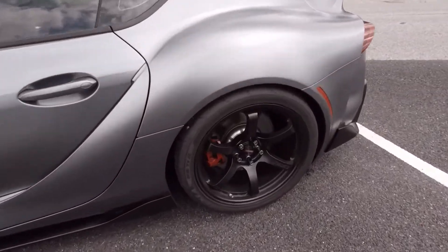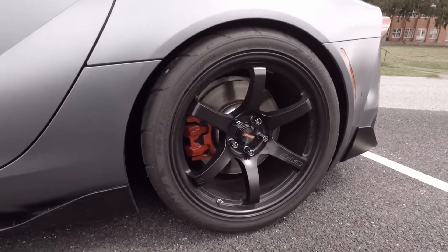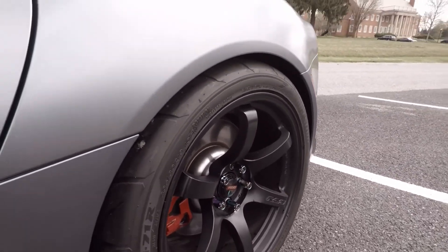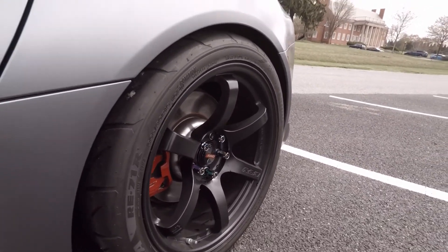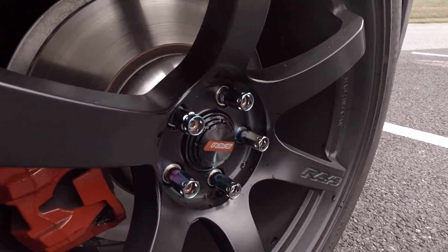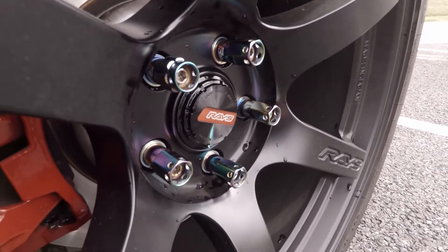As you guys know, I had the 57 CRs on the car in black chrome, and to me they were just a little bit too chrome for my liking. In pictures they look a little bit more black, but on the car it just didn't look good in my opinion.